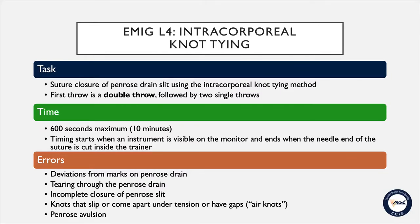The maximum time limit for this task is 10 minutes or 600 seconds. Timing will begin when an instrument is visible on the monitor and ends when the needle end of the suture has been cut from the completed knot inside the trainer. Errors will include any deviations from the marks on the penrose, tearing through the penrose, or incomplete closure of the penrose.